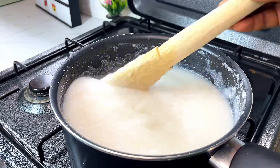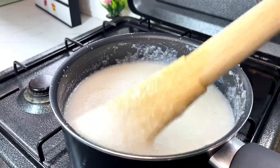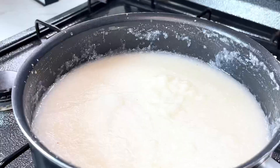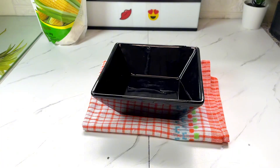What I did here was add some salt to taste, then I'm going to cover this and leave it to cook for a few minutes. When it's ready, I serve it with some sugar and milk.